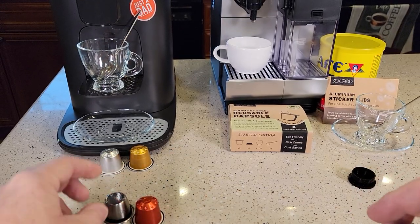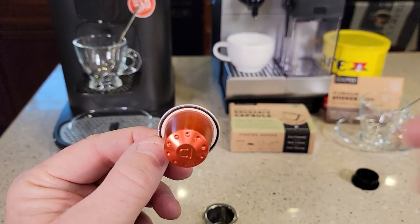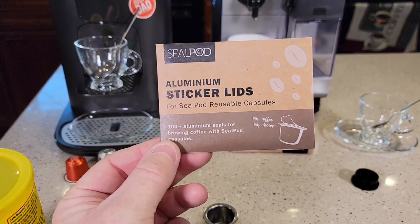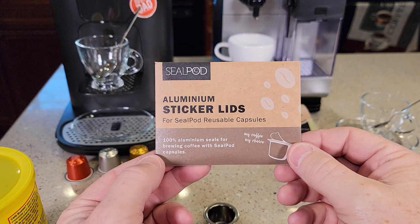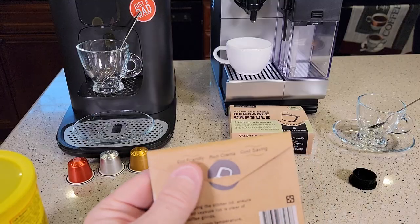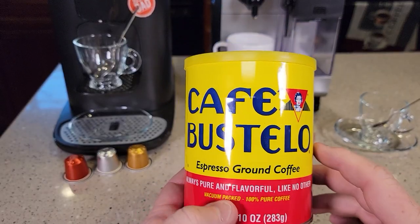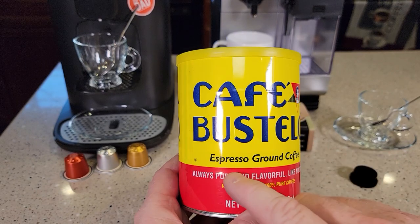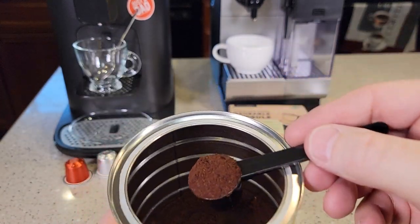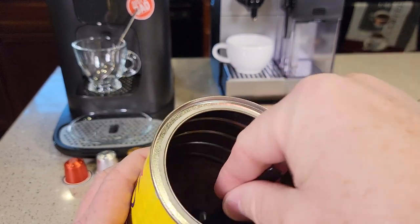They also give you an extra O-ring. There's already an O-ring installed on the bottom of the capsule when you take it out of the box, and if you look at store-bought pods they have a little O-ring on the back side too. In the box you also get a bunch of aluminum lid stickers — there are a hundred in the package, and it's really nicely packaged. Today I won't be grinding my own coffee; I'll be using pre-ground espresso coffee you can buy at the store. It's already very finely ground — really not for a drip coffee maker, this is for espresso machines — and it's a dark roast.